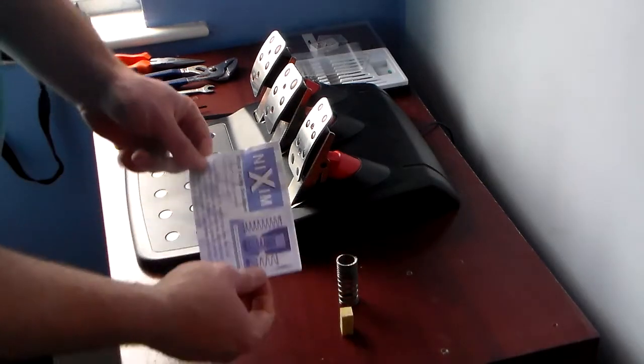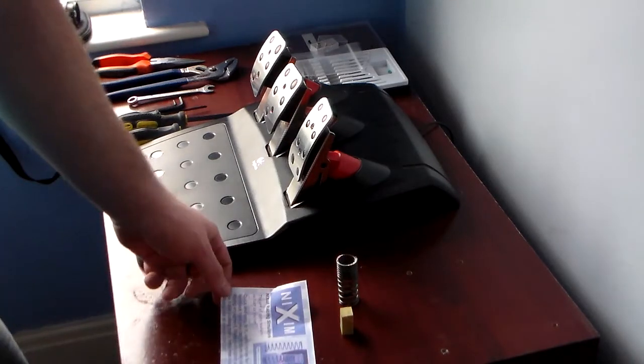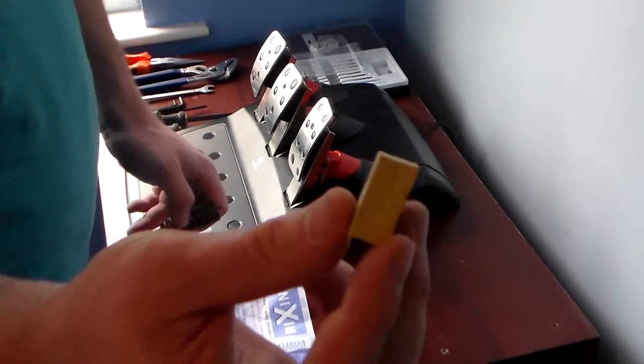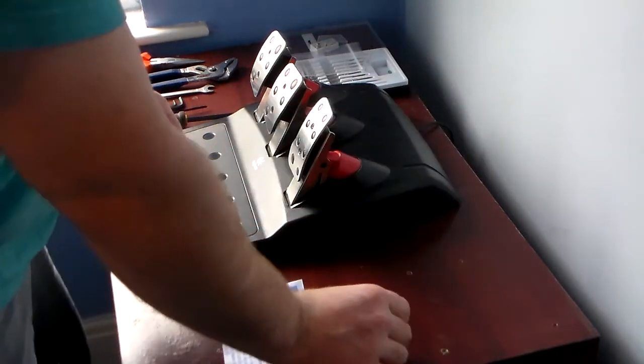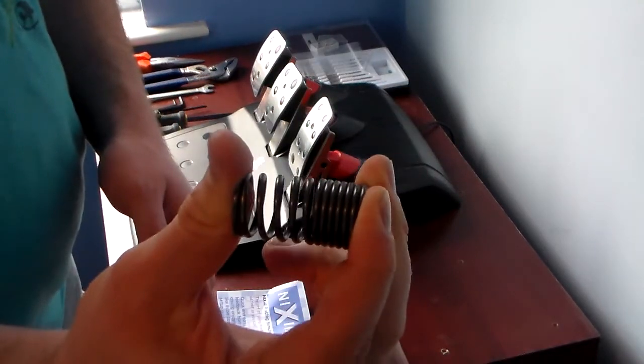This is what comes in the pack. You get a little info piece of paper that just tells you to go to nixim.com for instructions, and then you've got the little rubber which can't be compressed — really pretty high density — and then the progressive spring that is quite tough to press.